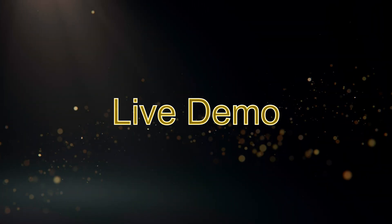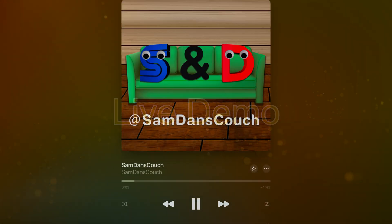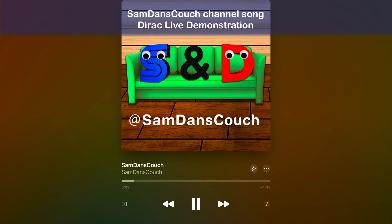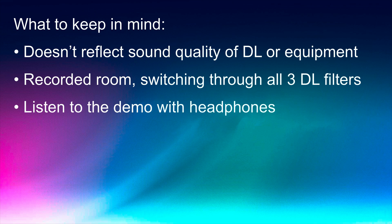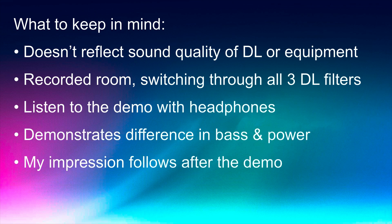Live Demo. I am going to play a song created for our channel to demonstrate the differences between the three Dirac Live modes: the regular Dirac Live room correction, Dirac Live with Bass Management, and Dirac Live with Bass Control. Please keep in mind that this sound demo doesn't perfectly reflect the sound quality of the room correction or the speakers — recording a room is never ideal — but it can give you an idea of the differences in sound. I highly recommend using headphones for this part of the video.